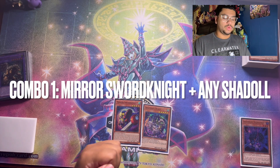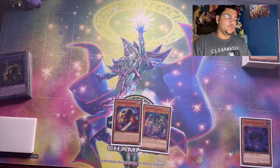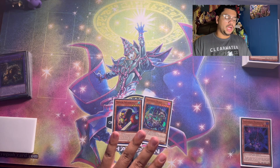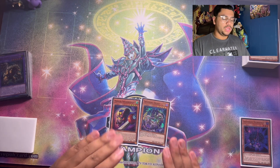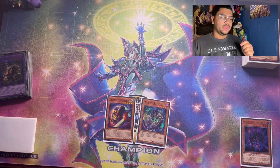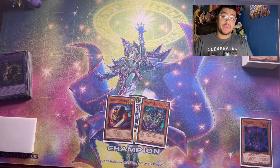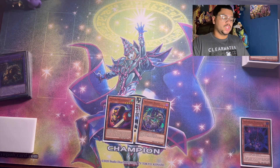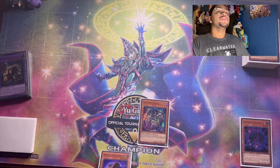Without further ado, let's get straight into it. For this first combo, we're gonna be using the Mirror Swords Knight, which is your main one-card starter as most Branded Chimera players know, and then the second card is just hard opening the Beast. When it comes to hard opening the Shadow cards in this variant, it's honestly not that bad because this deck is filled with one-card combos — both Mirror Swords Knight and Branded Fusion. Your opponent will not be expecting that you have the Shadow pieces in hand, whereas with the Branded Fusion route they'll know for sure.